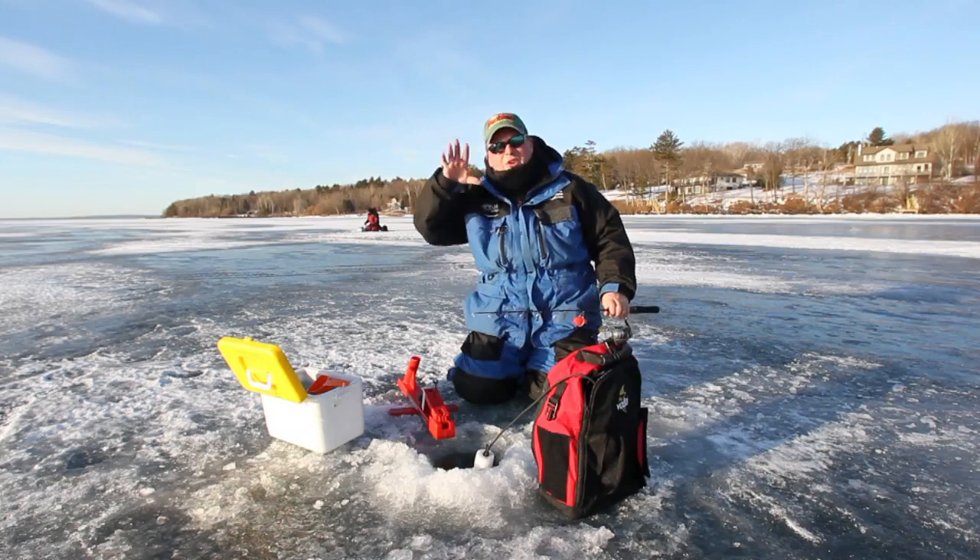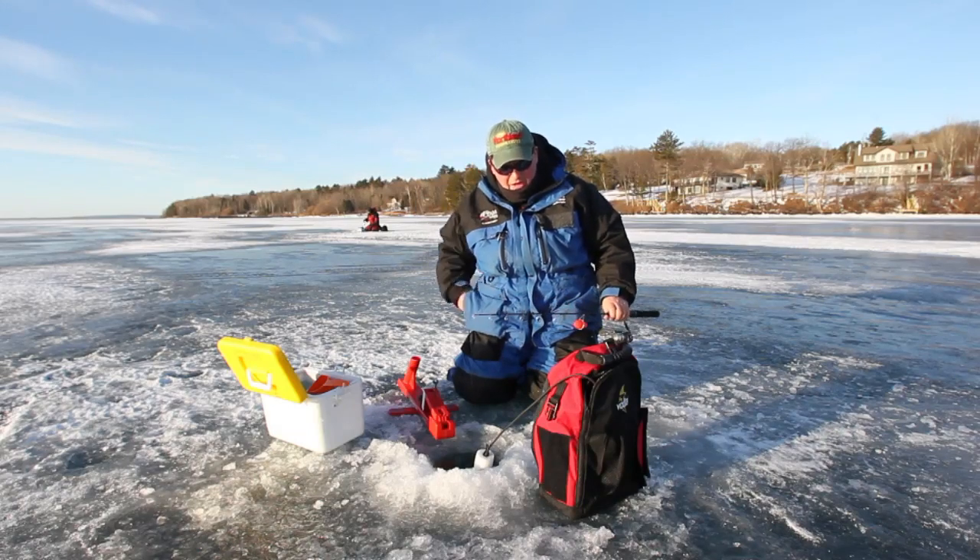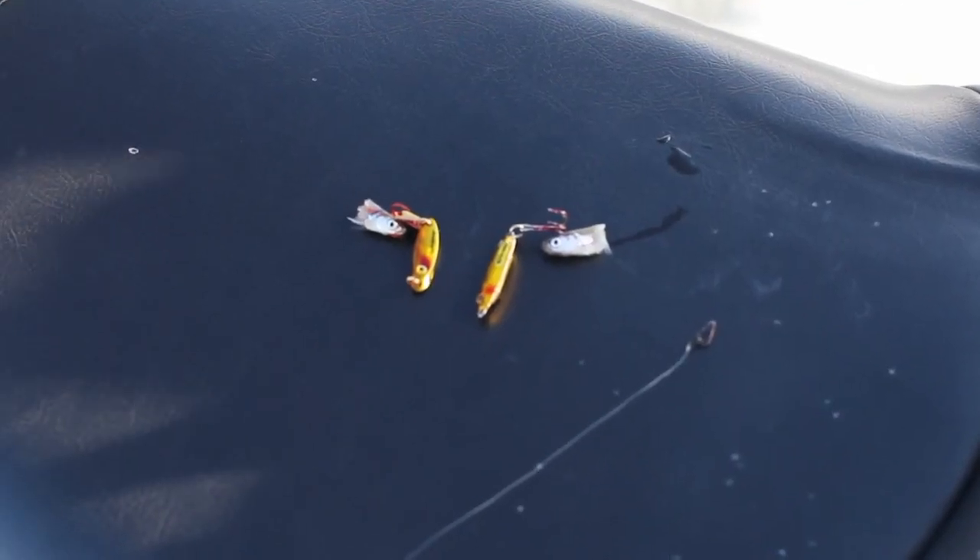These trout are cruising around on the flats that we're fishing. When they come in, they're always looking up, so I always want that bait above the bottom.